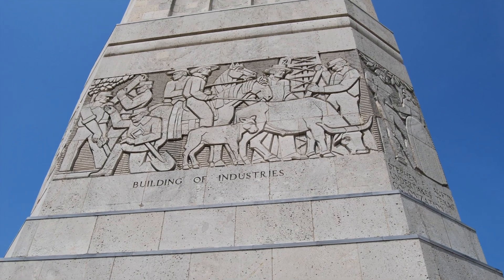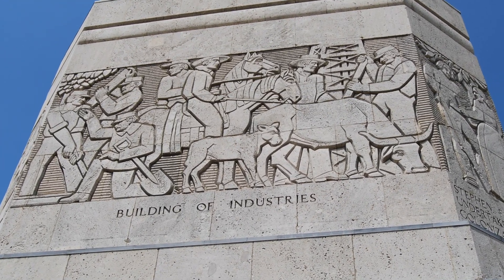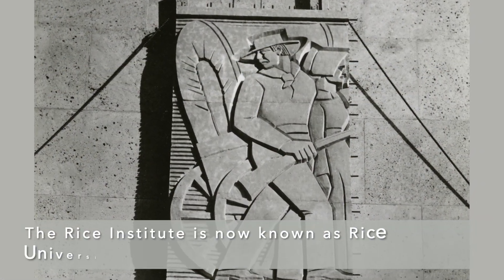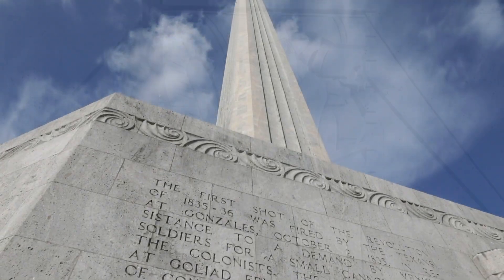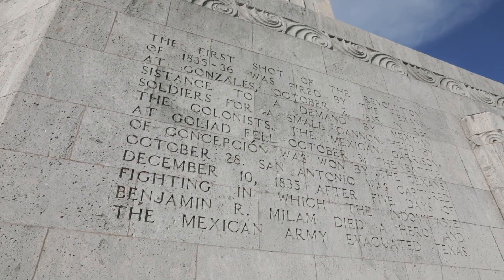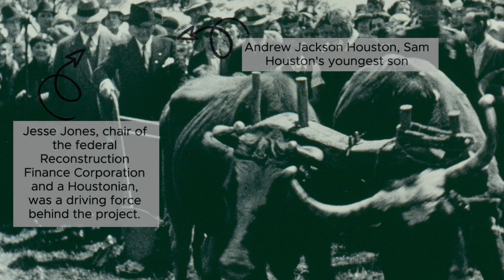At the base of the column, there are eight carved panels depicting important moments from Texas's early history. They were carved by sculptor William McVeigh, an instructor at the Rice Institute. On the monument's base, the story of the Texas Revolution is carved into the stone. Construction began on April 21, 1936, the 100th anniversary of the Battle of San Jacinto.